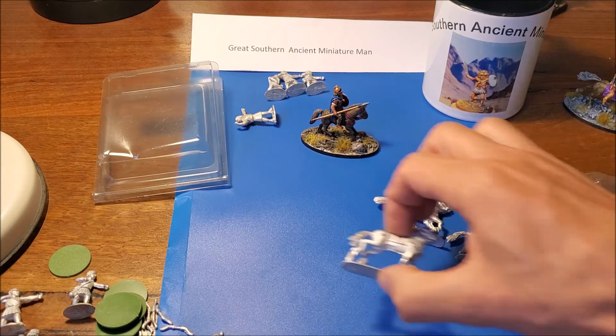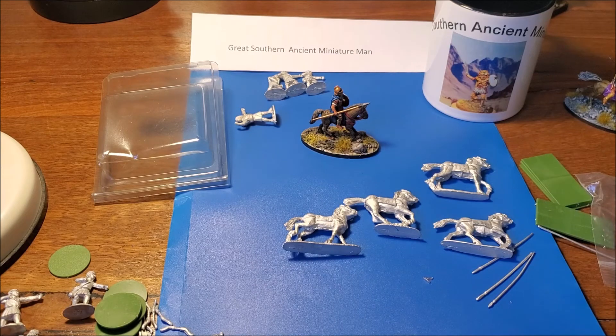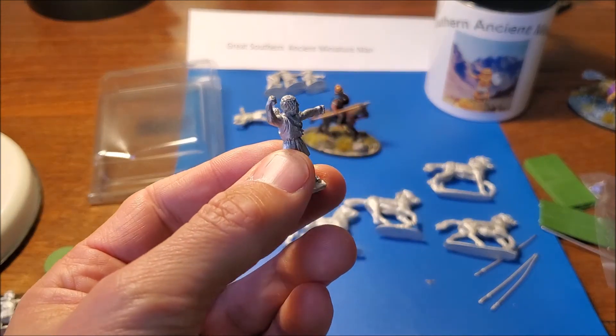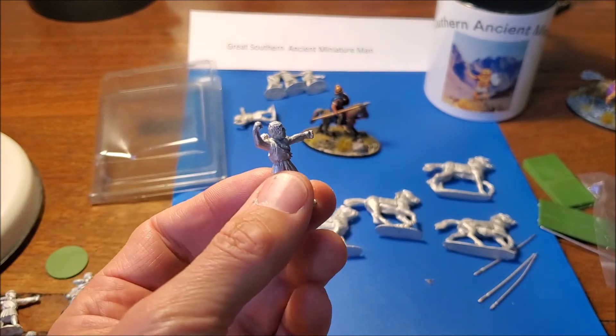There they are. I'll get to work on them - I'll probably show the horses and riders together in one video. And then these guys are going with all the other Cretan Archers to be reviewed later.